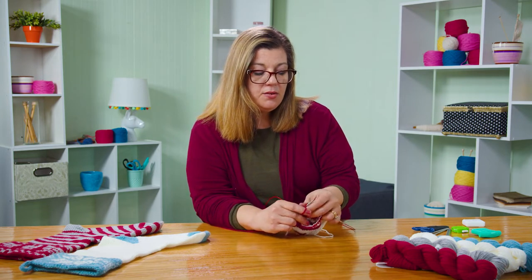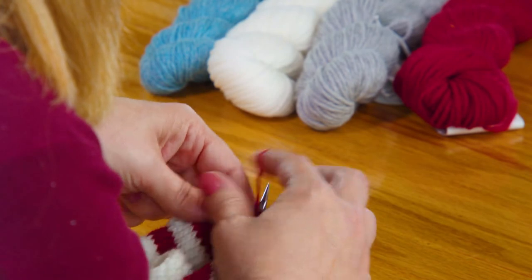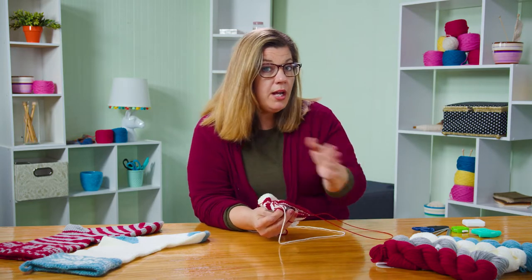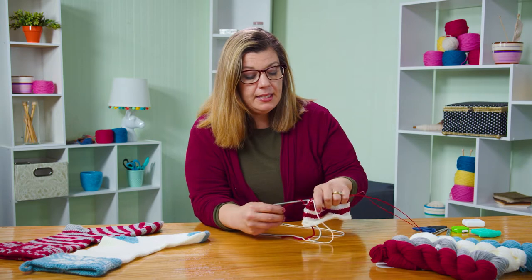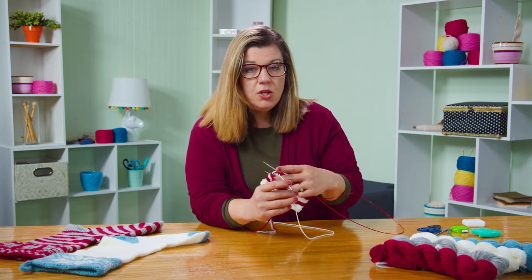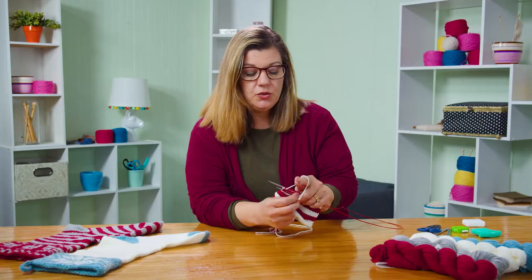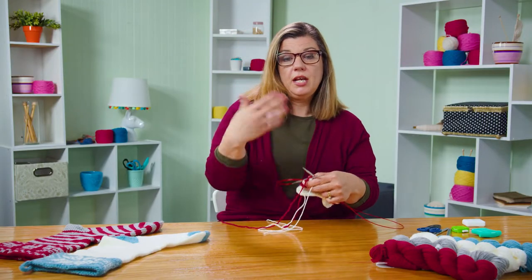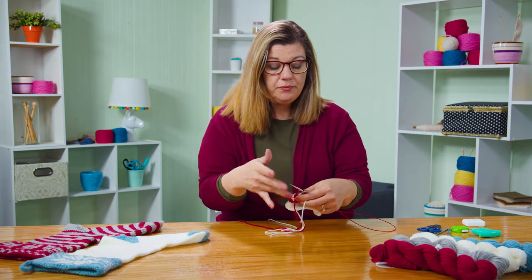I'll show you when I get back around. Coming up to the end of this round, I'm getting ready to start round three. Round one: knit like normal. Round two: slip the first stitch, knit all the rest. Now on round three — this is the important part — you want to take your contrasting color and your main color and twist them, just a little twist right there. Then you knit rounds three and four. By twisting, it closes up the gap and allows you to continue with your color. Continue doing that between your red and white until you're at six inches.